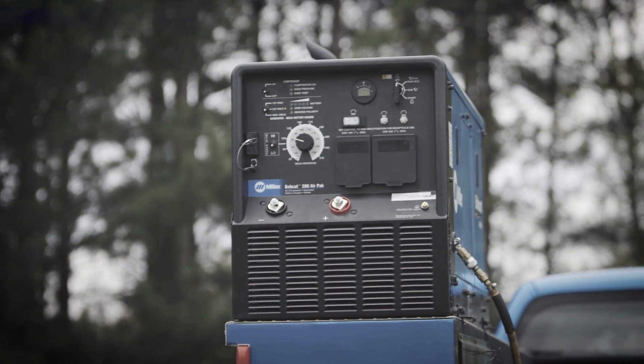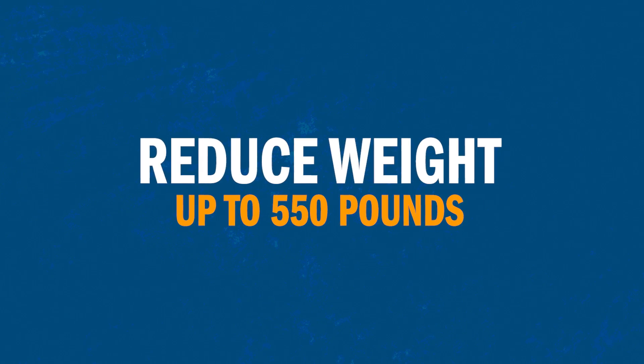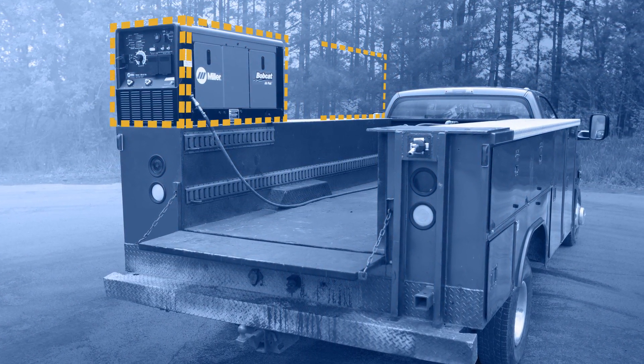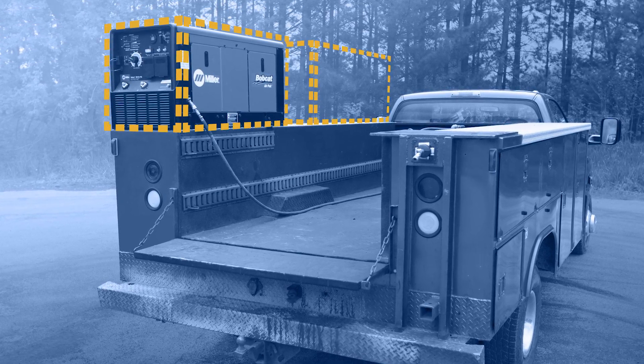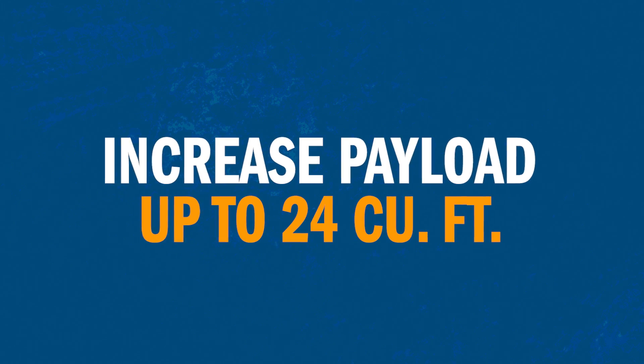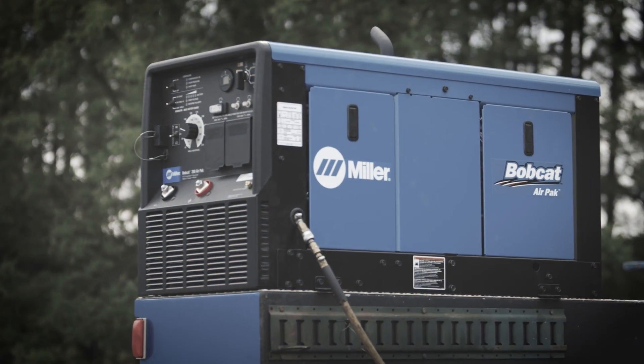You'll also appreciate the space and weight savings. Because this Bobcat does the work of an engine-driven welder generator and an engine-driven air compressor, all in one machine. So you'll have more room on your truck for all the other important tools you use.